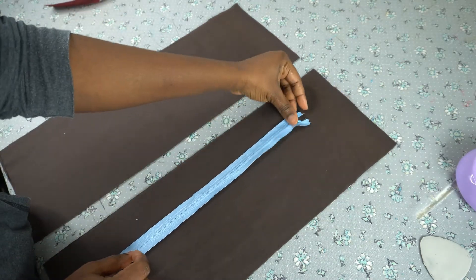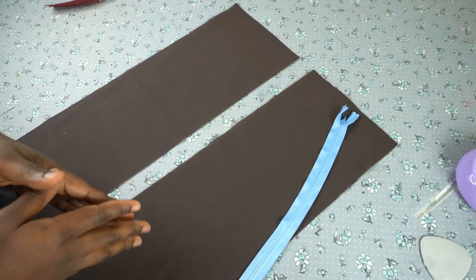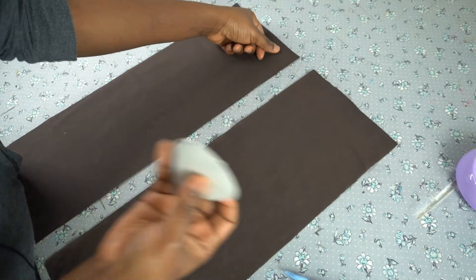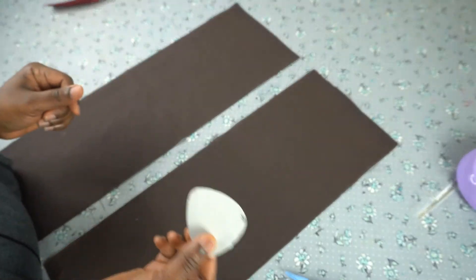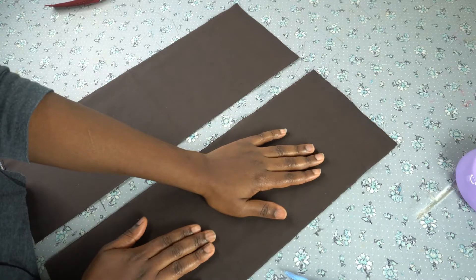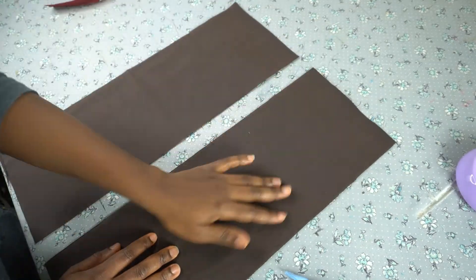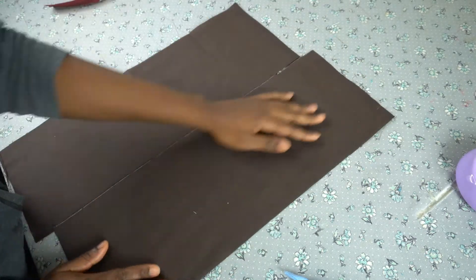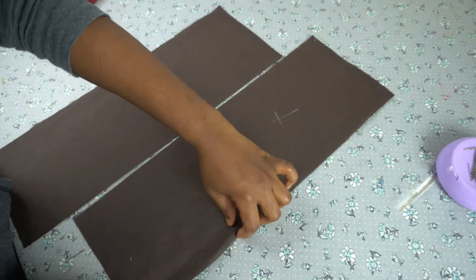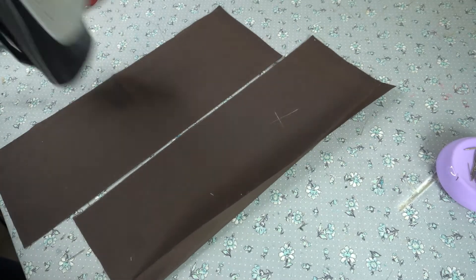The next thing you want to do is indicate your zipper allowance on your fabric. If you have half an inch, you want to mark it straight down — this is important for beginners so you know where you'll be placing your zipper. You can use chalk to mark it, but I don't advise that because you'll be working with the front part of your fabric. Instead, I turn my fabric to the wrong side and fold my zipper allowance inward. I have one inch zipper allowance, so I'll be folding it and pressing it down with my iron.